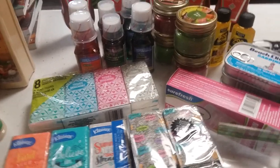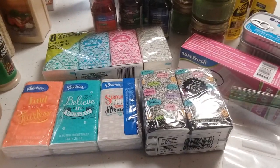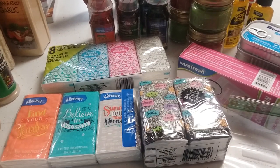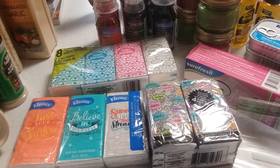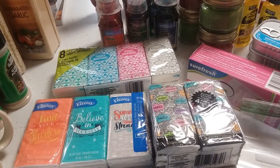Hi everyone and welcome to what I prepped at Dollar Tree today. It's more of the same stuff and some different things because I actually went to a Dollar Tree that was a lot further away, a lot larger of a store. They had a little bit more of a variety but it still wasn't the best one I've ever been to.